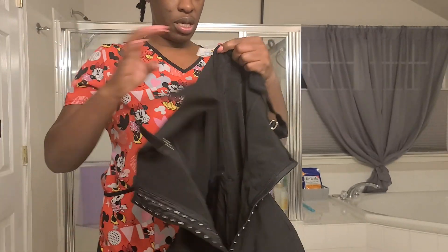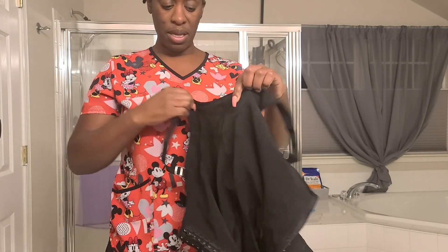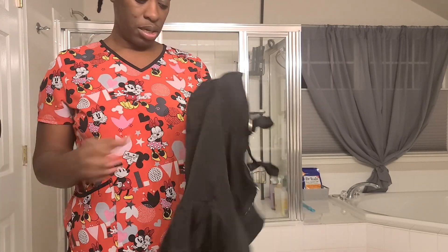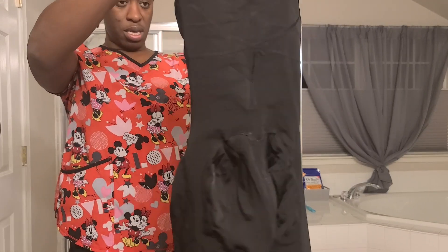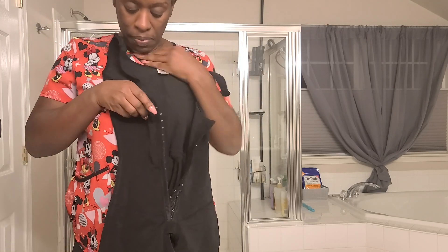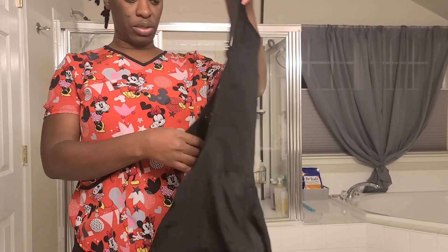Then I have this one, which is a size medium. I've gotten into it before, but at the top — it only has two levels of hooks — and on me, because I'm between a medium and a large, right here on my abdomen it kind of bulged out. So I was looking for something that would keep that inside the garment, and this just wasn't doing it for me.